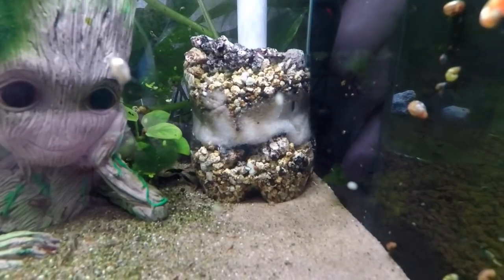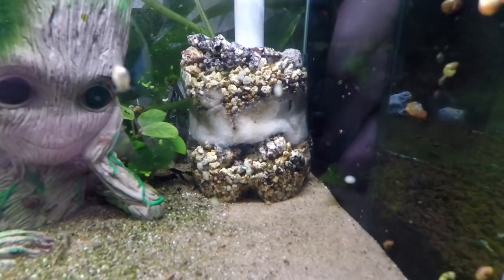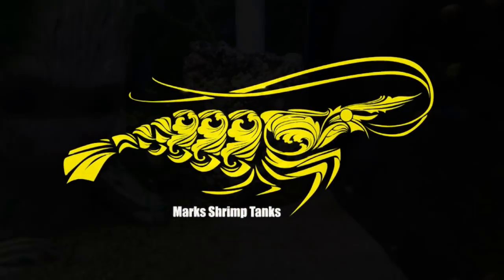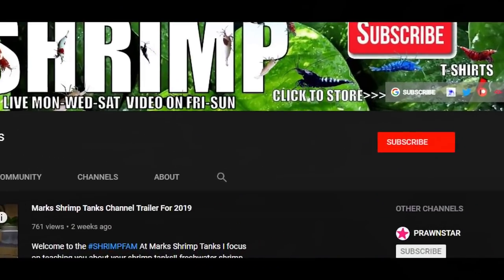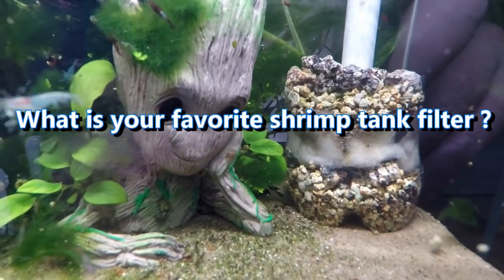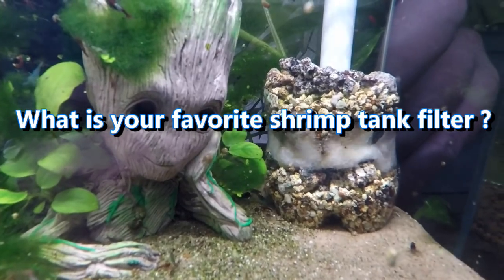Do you need a cheap shrimp aquarium filter? Today we are going old school and I'm going to introduce you guys to the nun filter. If this is your first time here and you want to learn more about shrimp, please hit that subscribe button and bell notification so you never miss another video. What is your favorite shrimp filter? Let me know in the comment section below.